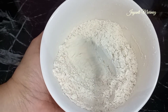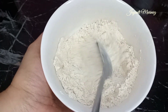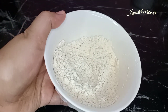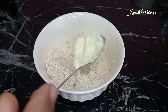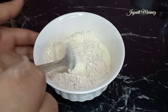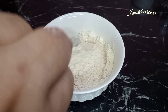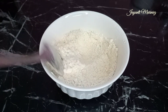Kemudian aku ambil 2 sendok makan penuh. Setelah itu, aku tambahin lagi 1 sendok makan susu bubuk. Di sini aku pakai susu dancow. Kita aduk sebentar seperti ini. Kemudian kita simpan ke dalam wadah.